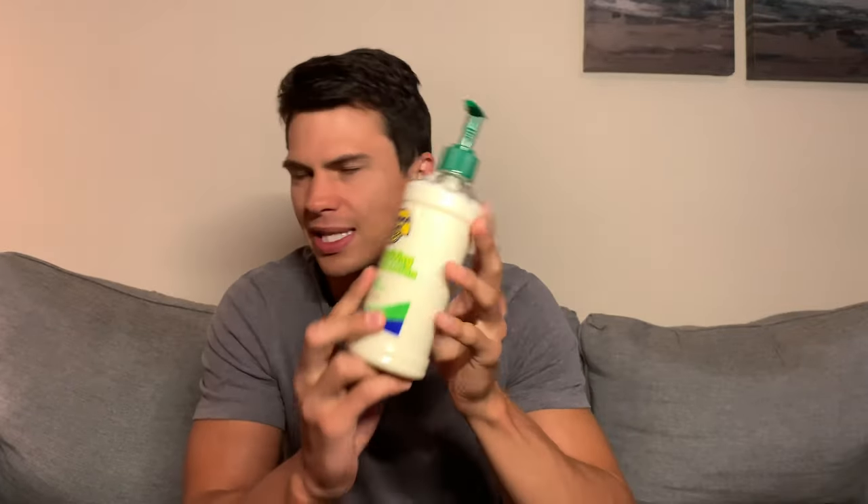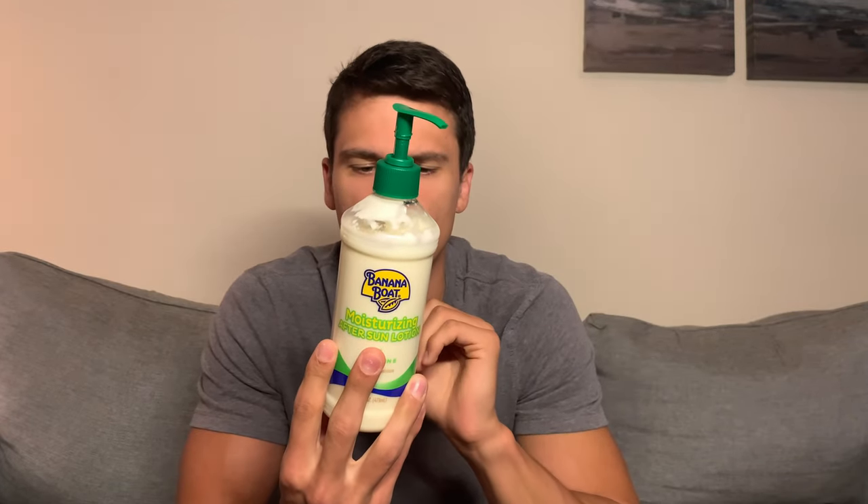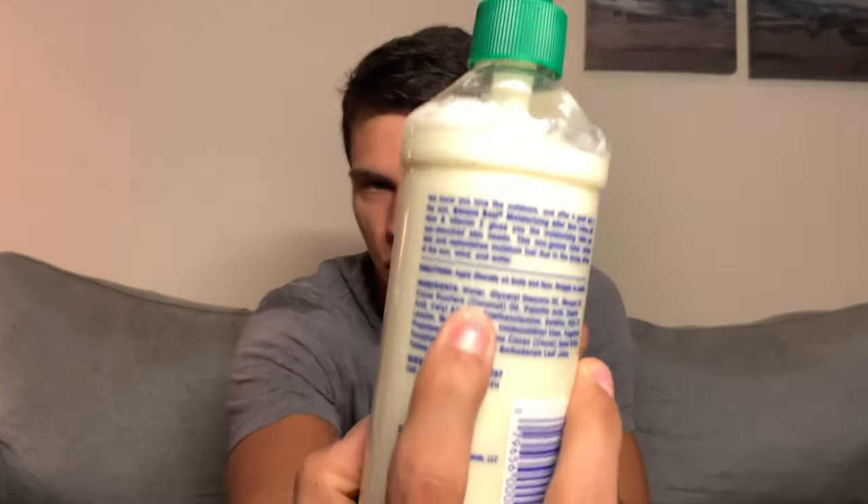It smells good, first of all. It just leaves you feeling very moisturized, but it's also non-greasy. I think that's because the first ingredient is water.